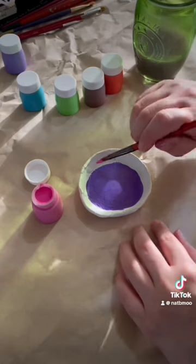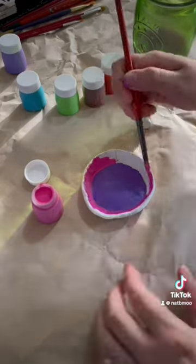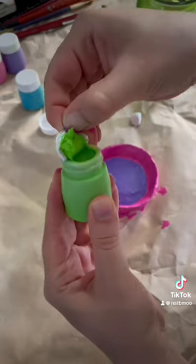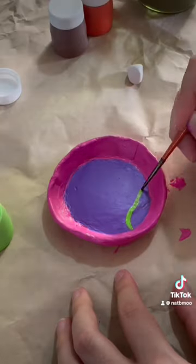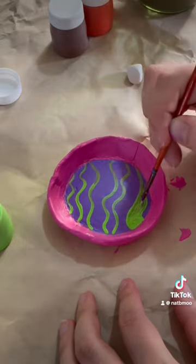I chose this bright pink — I think it's very cute with the purple, but let me know what you think. My painting skills aren't great, but I enjoyed it. I was scared to create these lines with the grant, and it didn't turn out exactly how I expected.